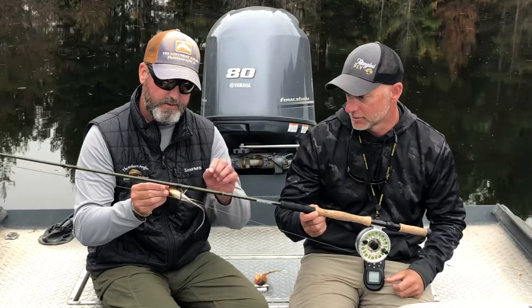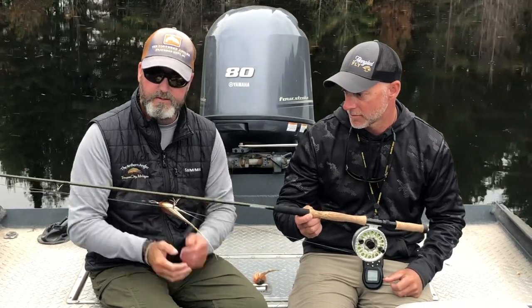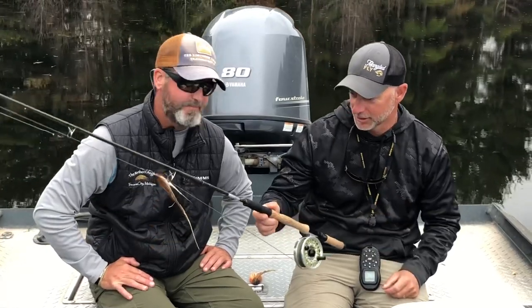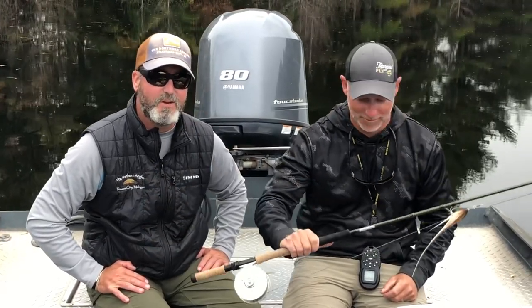Pretty effortlessly. Yeah, it was very nice. So yeah, thanks a lot Ed. Hey, you're welcome. Thanks for coming out, thanks for letting us fish that. Yeah, anytime. All right folks, thanks so much — we'll catch you out on the flip side.